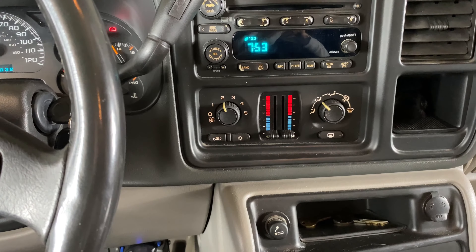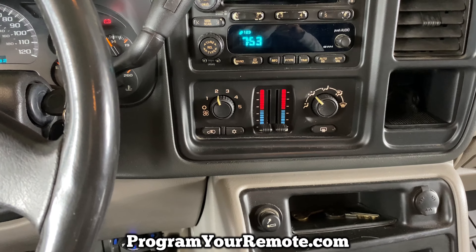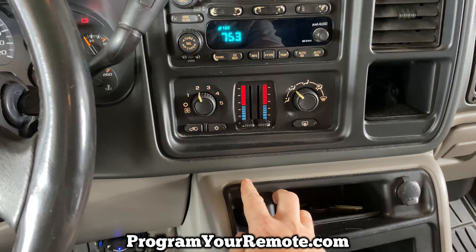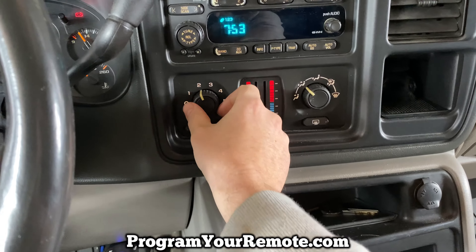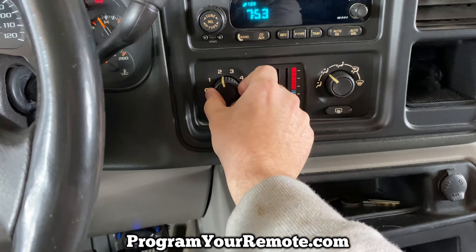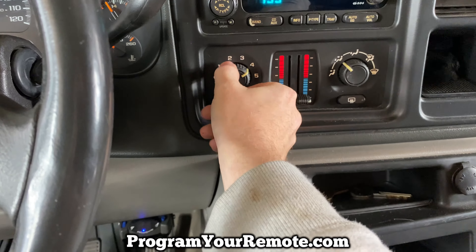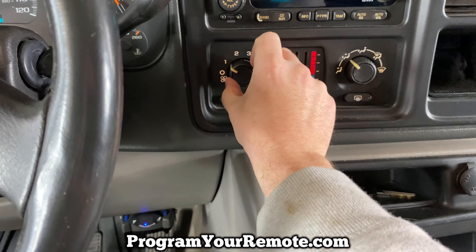Welcome to Program Your Remote. Today I'm going to show you how to change the resistor for the blower motor for your heat and AC. What happens when that resistor burns out is you may have no speeds — like this one. I only have four and five, but as you can see, two, three, and one don't work.